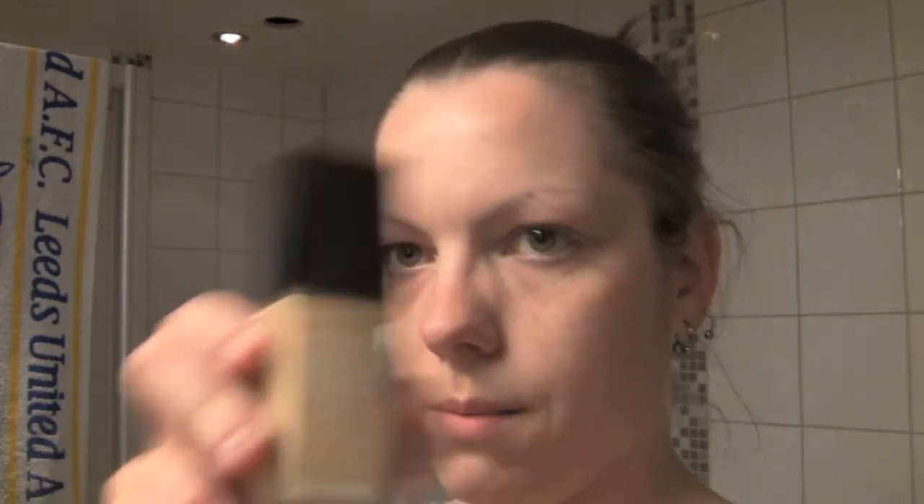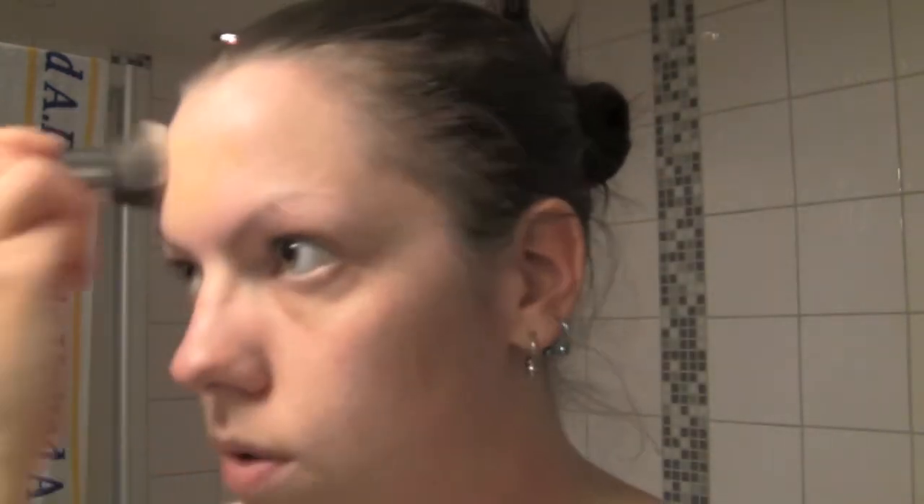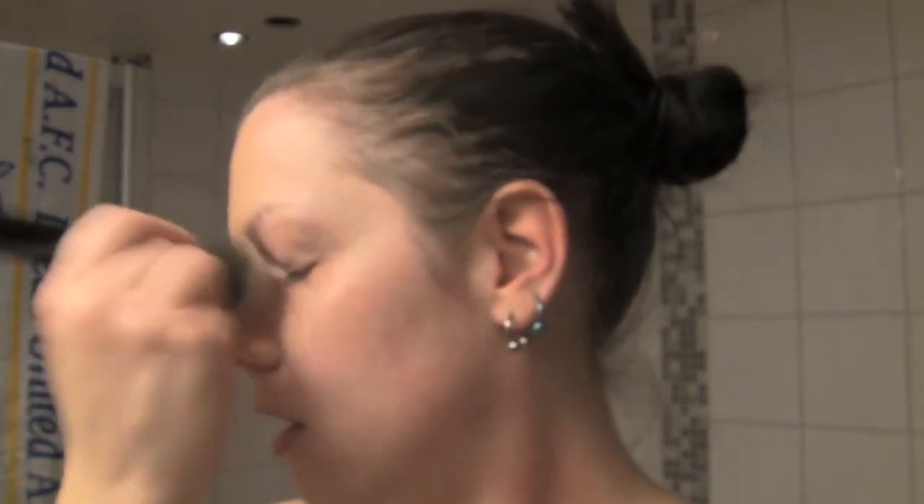So I have my Vita Lumiere by Chanel, and I really do love this even though I don't wear it that much, because Chanel seems to match my color pretty nicely. I have the Flat Top Kabuki from Sigma — it's called the F80. So we just stipple this on. The trick is to stipple it on the center of your face first, because that's where you typically need the most foundation and the most cover. So I do as I'm told and stipple it wherever I need it.